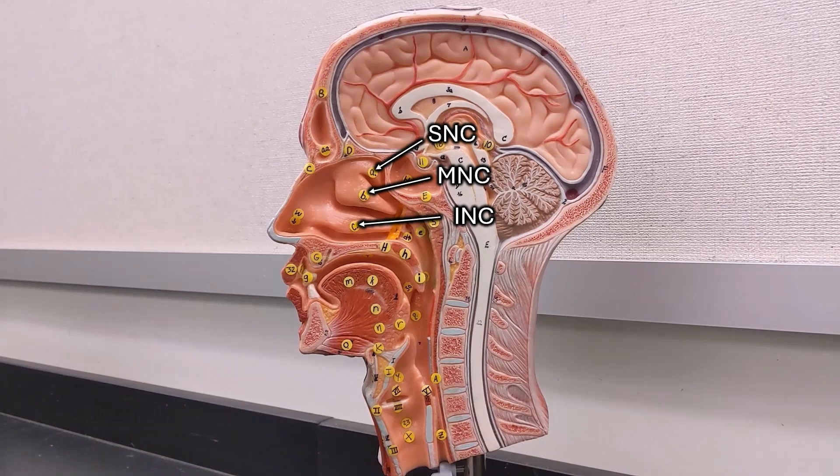If you go to the school I work at, don't panic at the sight of an unfamiliar model. At least as of right now, we aren't using an AMP1, but everybody always asks me about the superior nasal concha, so I figured I'd point it out.